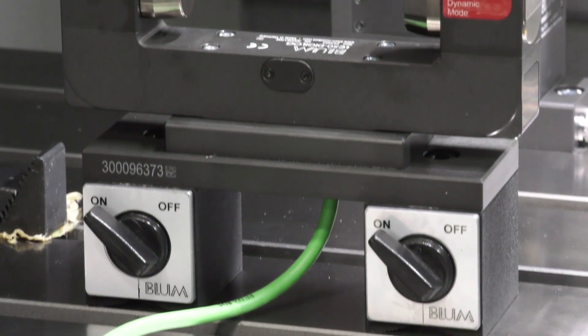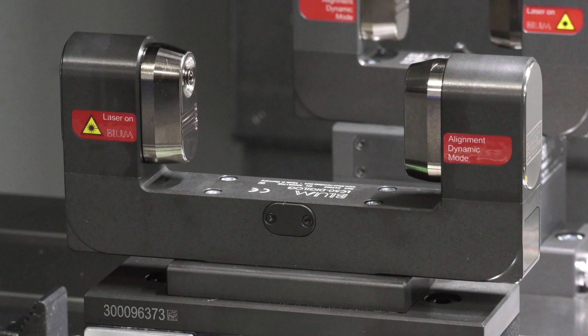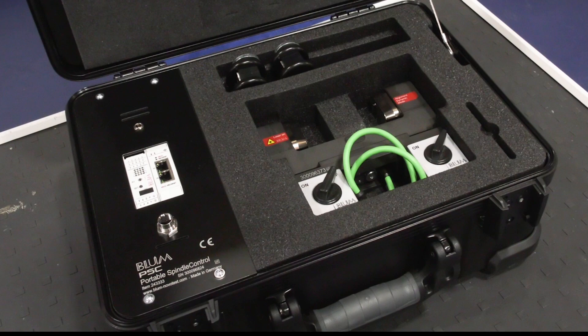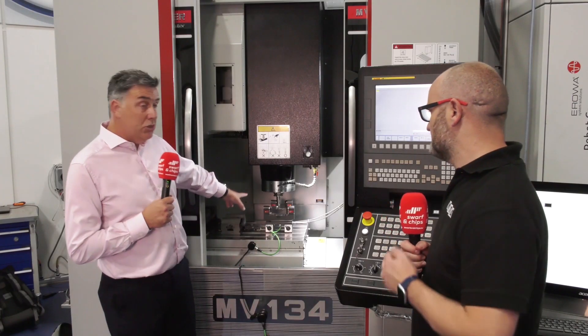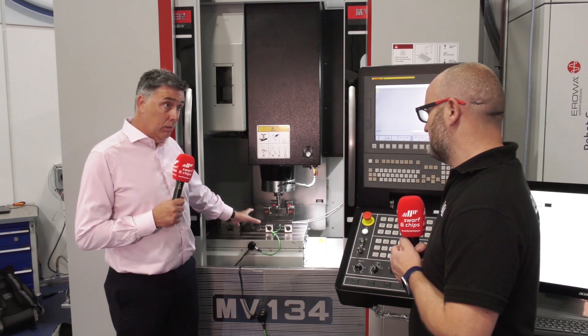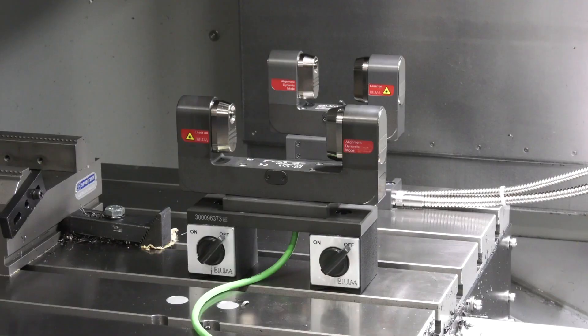It's worth pointing out we've got two lasers on here — we wouldn't normally have that, would we? No. The system is built around our tool setting laser called the LC50 Digilog. If a customer already has an LC50 Digilog fitted, by simply buying a software license they can do the spindle check with their existing laser. The portable version is for customers who don't already have a laser on their machine — it's simply fixed to the table on magnetic blocks.